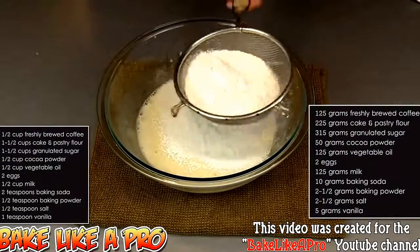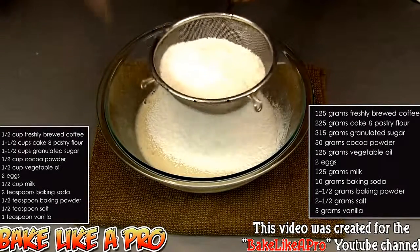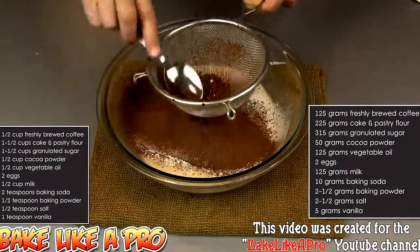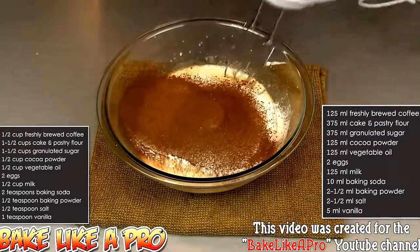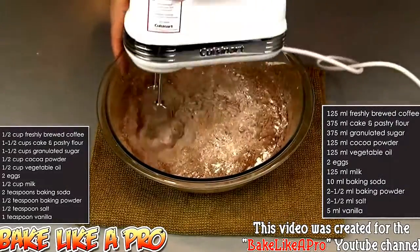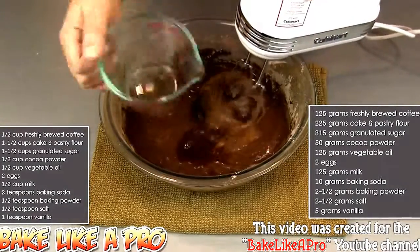Now we will add in our dry ingredients. We've got our flour, baking soda, baking powder, our salt, and our cocoa powder. Get all of that in there, and then I'll grab the back of a spoon and just push all those little pieces right through. We'll grab our mixer again on speed number one — you do not want to have a dust cloud, cocoa powder goes everywhere, so be very very careful. We'll just start mixing this in. And then our last ingredient — our coffee. Slowly pour that in. And that's it for the recipe.